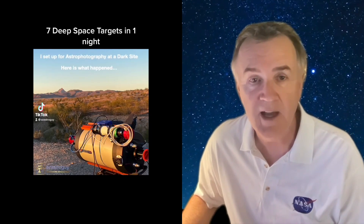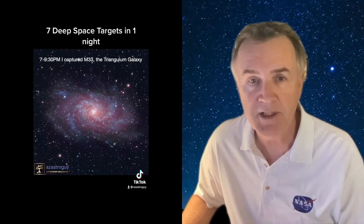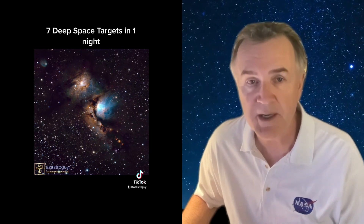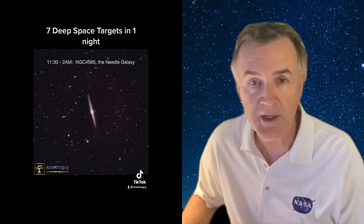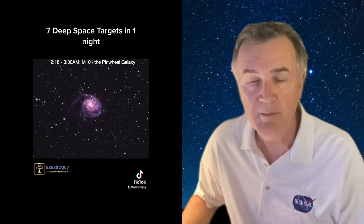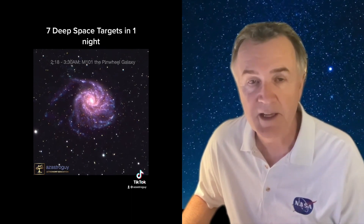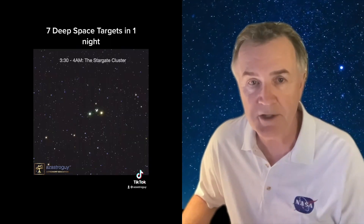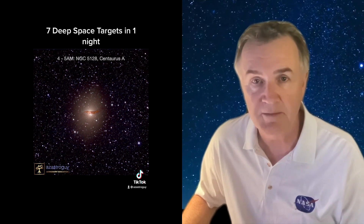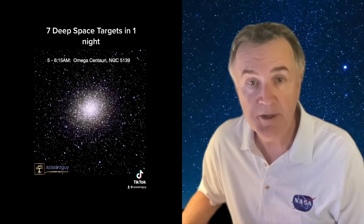Many times when I'm imaging, I'm out for the whole night and want to image different objects sequentially using different cameras and different filter combinations. Each of these requires taking separate flats. The only real workaround is a light panel in the dark, if you're not using a Hyperstar. But light panels have challenges — you must point your objective at the zenith and precariously balance your light panel on the scope. Any slight tug on the cable will bring things crashing down. It also brightens the area for other observers and takes away from imaging time.